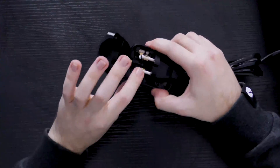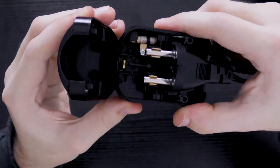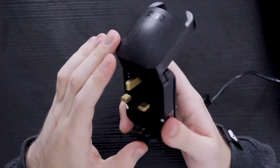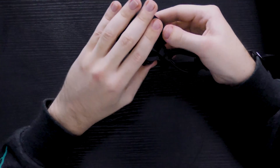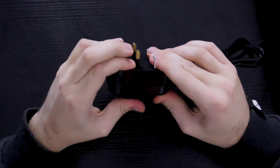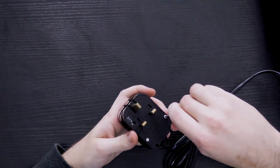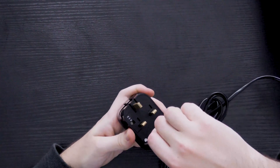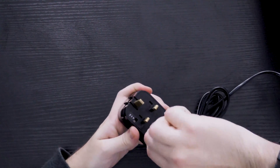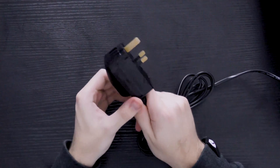Both the pins are locked into those gold plates. It also has a safety mechanism, meaning that you can't plug it in without closing the door correctly, so you click the door into place. The fuse is already fitted — all you have to do is fasten these two screws, which means it's nice and secure and it's not going to undo by accident.